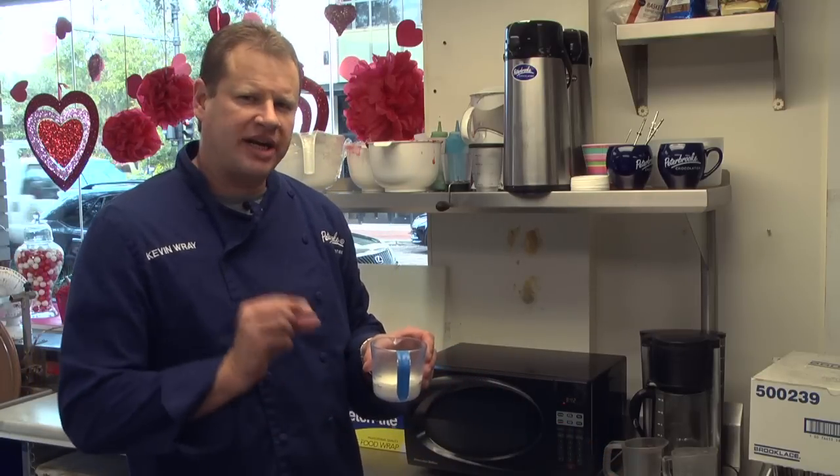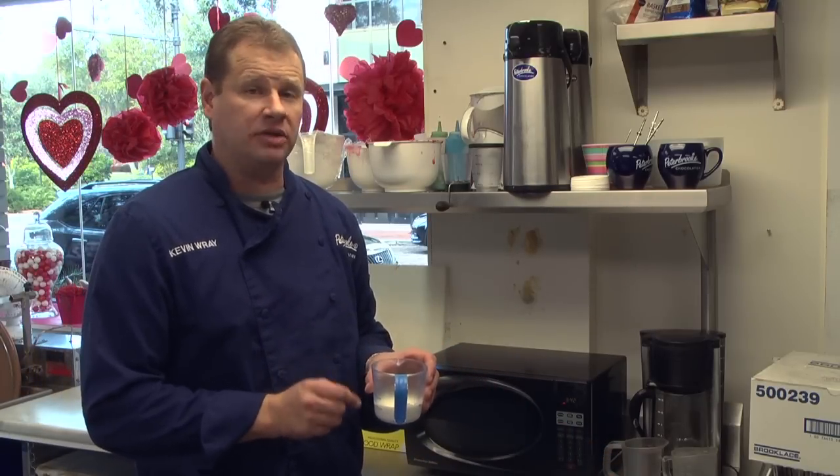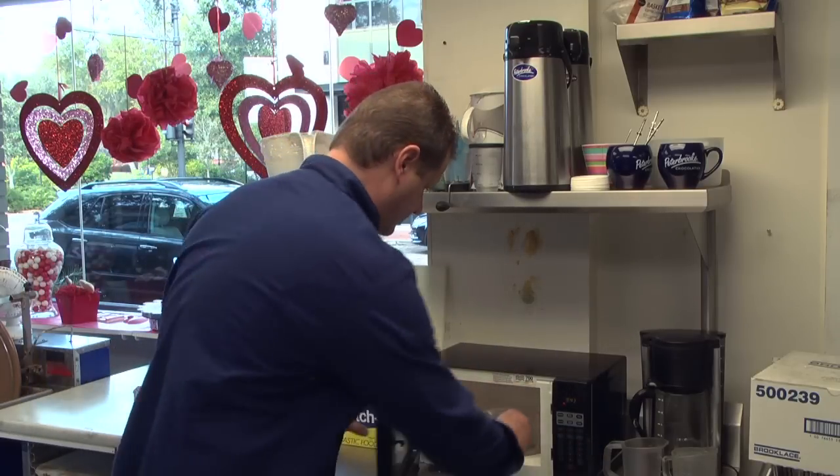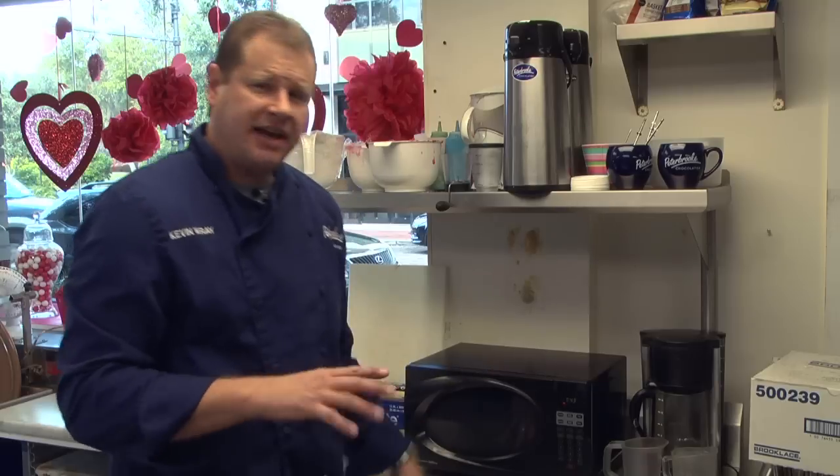To make our ganache, we're going to scald our cream, and all that really means is just bringing it to a very light boil, just until you barely start to see bubbles come up. The easiest way to do that is in the microwave. We're going to put that in for about 30 seconds and check it. If you don't see little bubbles coming up, put it in for about 10 more seconds and keep going.